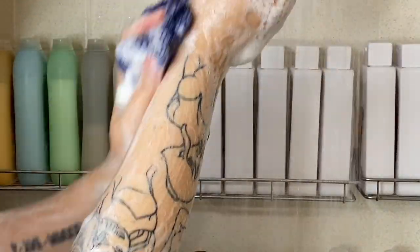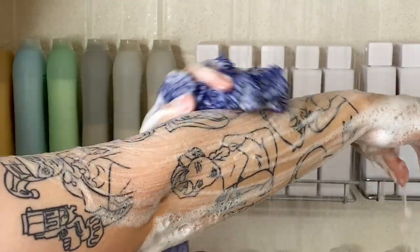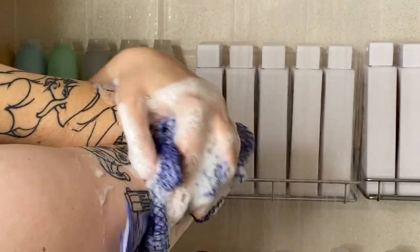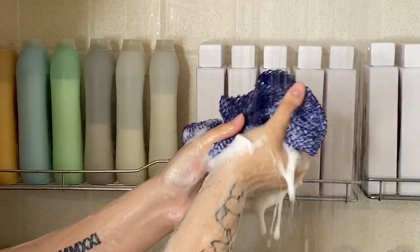Now I'm starting to clean myself. I clean my arms, my fingers, my elbows — off camera I do my armpits, belly button, chest, neck, ears, back — all the little crevices, you gotta get them.